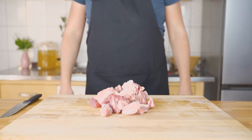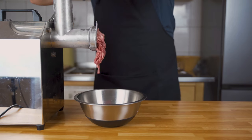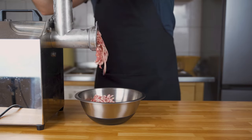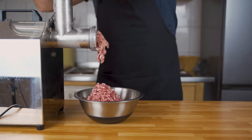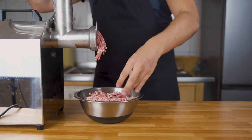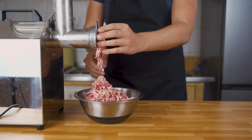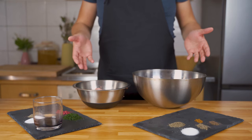Now it's time to grind your meat. You can decide on the perforated disc you want to use. If you use a smaller one the bratwurst will be finer; a bigger one makes it coarser. I took the medium one because I like a coarse bratwurst, but that's completely up to you.